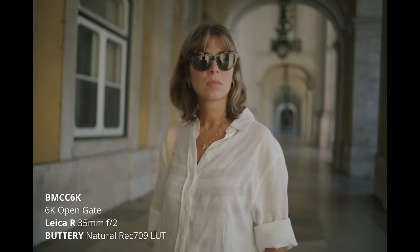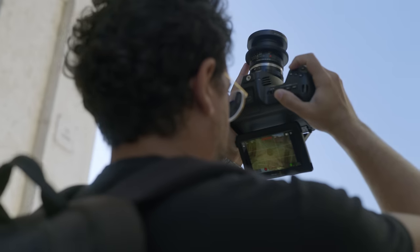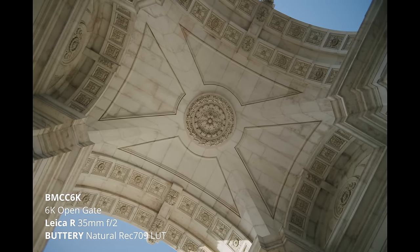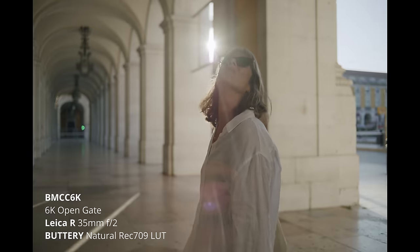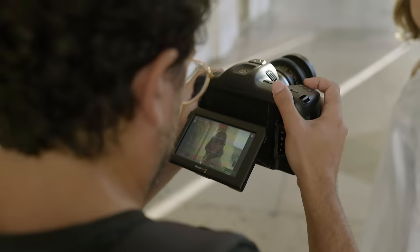Beautiful bokeh. Beautiful. Look at all the depth. Wow.